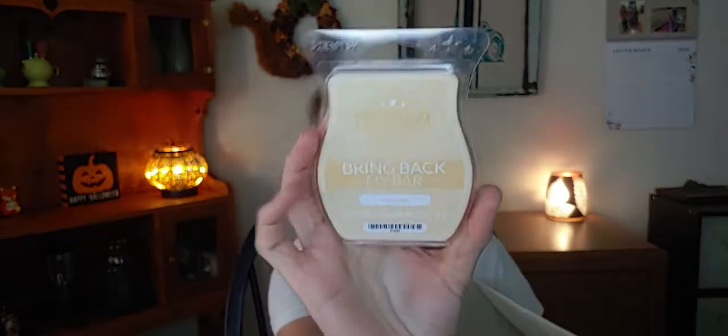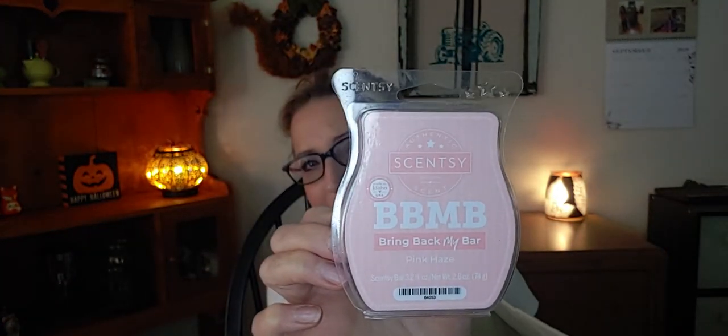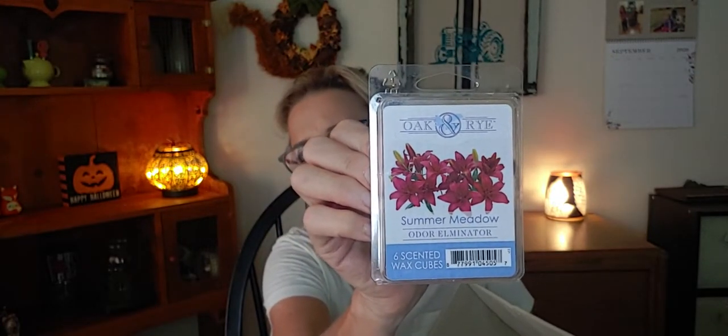Starting with one that's already been in there — it's cashmere, and I've only got one little cube left. This one was gifted to me from Cindy, so I'm gonna finish that one. Then I have a repeat: pink haze, which I was unable to finish last month and still have about two cubes left. Another repeat from last month is Summer Metal by Oaken Rye, and we have Fizzy Pops by Rose Girls.